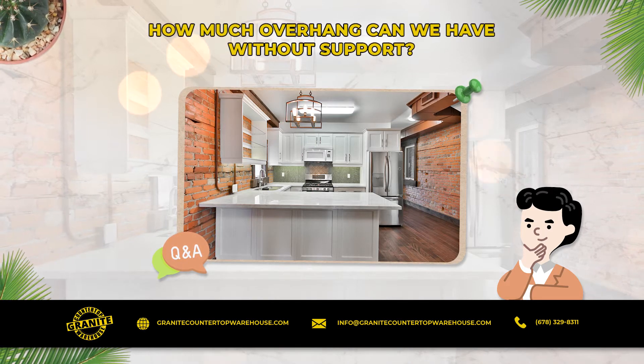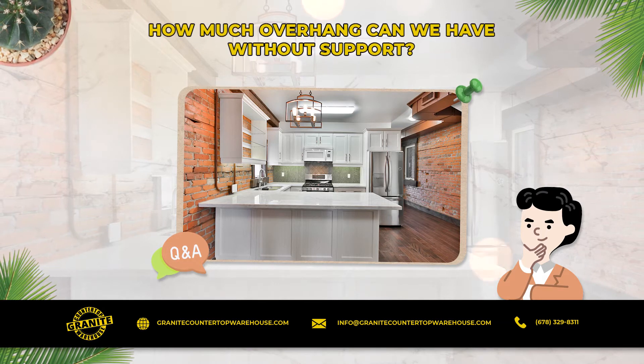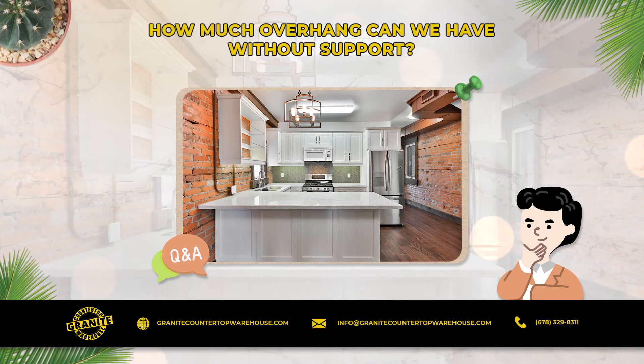Quartz countertops can usually handle a larger overhang safely than natural stone. Some natural stones may be more fragile than others once placed horizontally. If there is a doubt, we recommend installing brackets or cobbles.